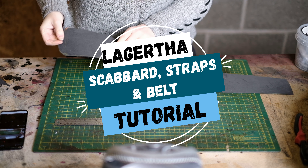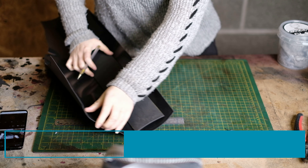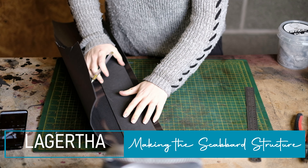I patterned the scabbard around the sword, so this needs to be longer than the blade and wide enough so it wraps around the sword. I cut this out of 2mm EVA foam.